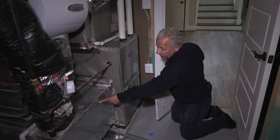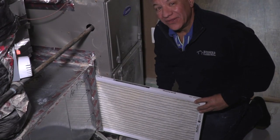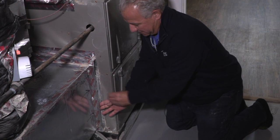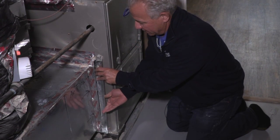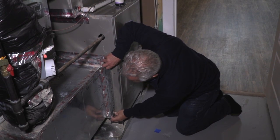What we've done is written on the return air ductwork — we have an arrow and the word airflow — so it's really pretty foolproof. It's very simple. You just slide it in, put the cover back on, and you're good to go for another 30 days.